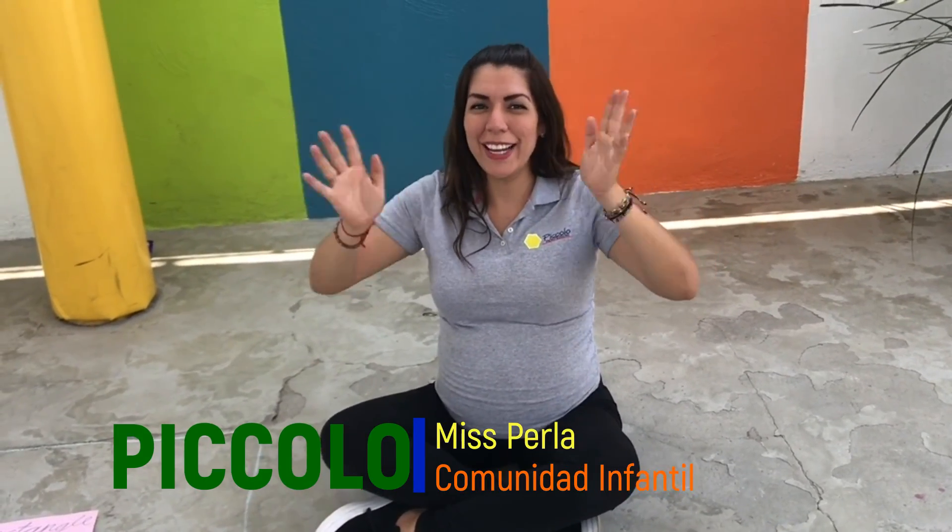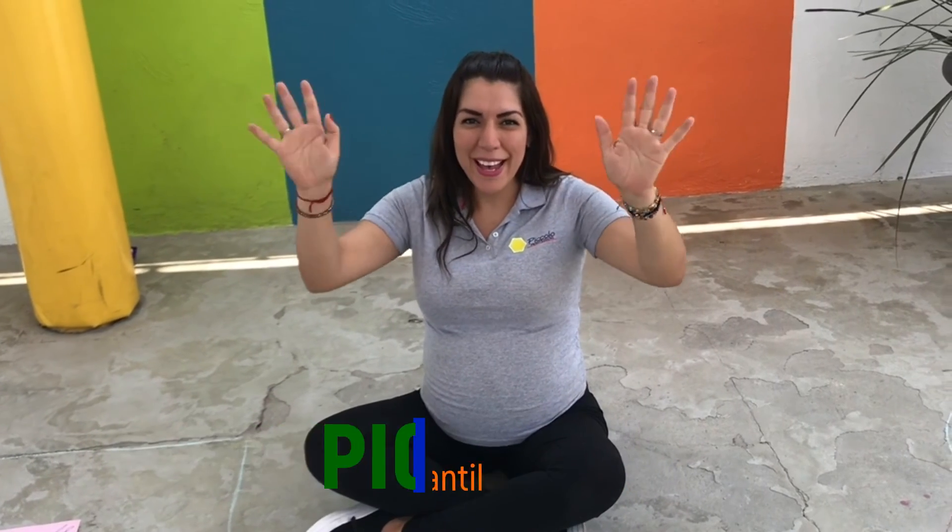Now we finish our class. Let's sing goodbye. Everybody — goodbye, goodbye, goodbye to you. Goodbye, goodbye, goodbye, goodbye to you. See you later! Bye, bye, bye.